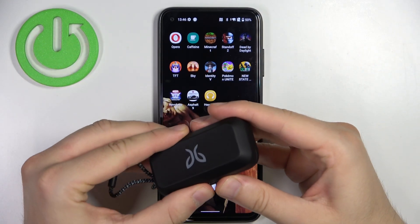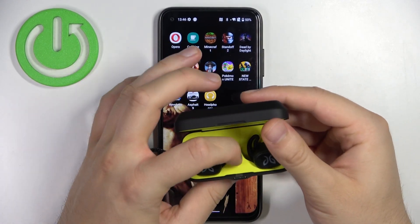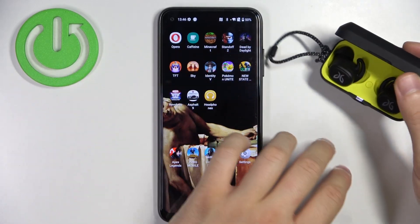Simply open the case just like that. As you can see, right now we have to use this button inside. We have to click and hold it until this indicator in this place starts blinking. Right now we can release and keep them in the case.